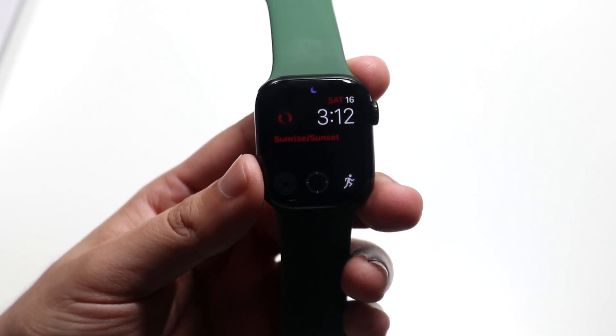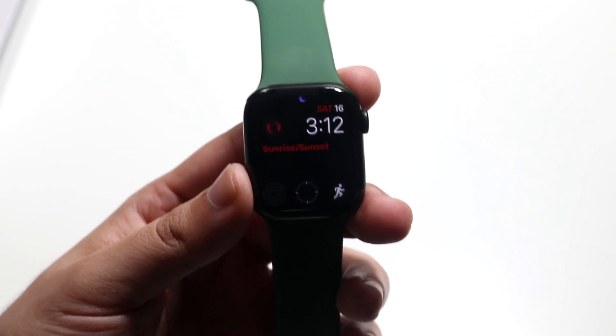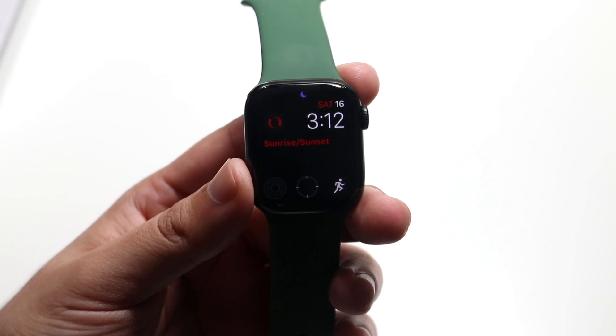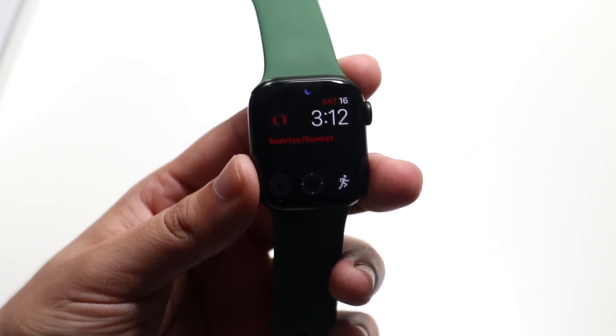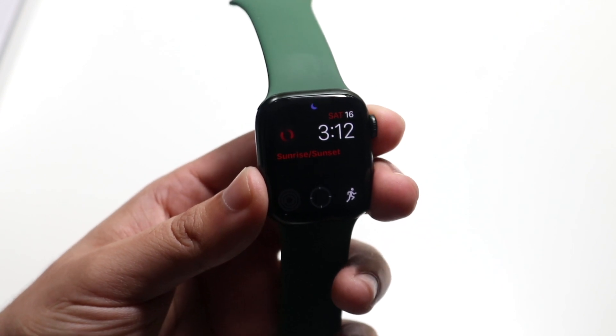All you want to do is make sure that you have an iCloud account, or just make sure you have an iPhone associated with your Apple Watch. That's pretty much number one. You also have to turn on a passcode on your specific Apple Watch. So if you don't have either one of those things set up, it's very easy.